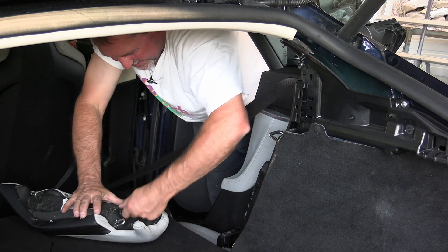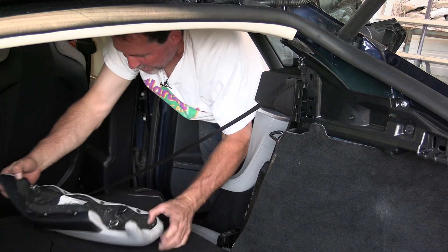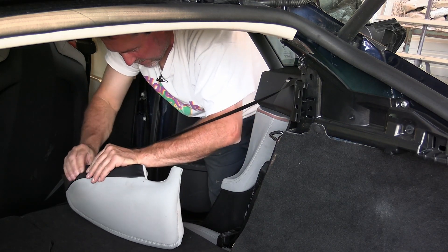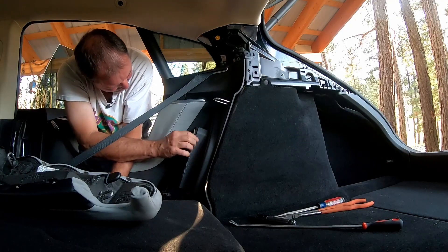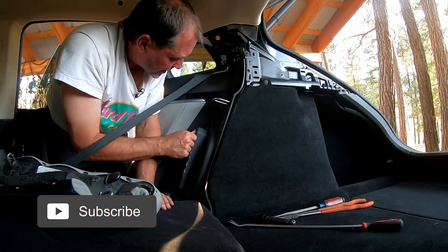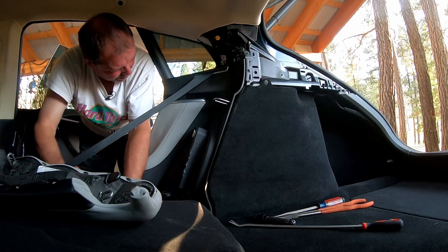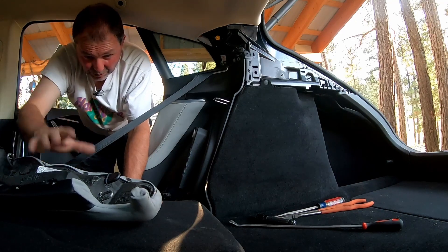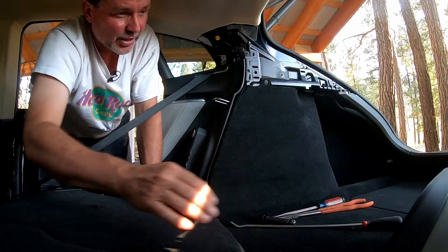It looks like there's a plastic piece still stuck in there. In the process there's a metal rod in here and I bent it out a little. Still not sure exactly how I was supposed to release it — I tried to grab it, push it every which way, and it eventually broke free. I bent this up a little bit, but that doesn't matter too much since we're going to put the bolster back over it, and we can bend it back so it sits flush again.